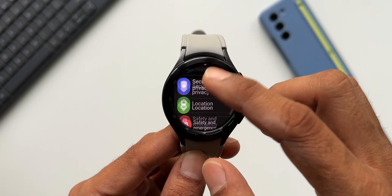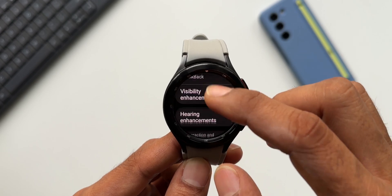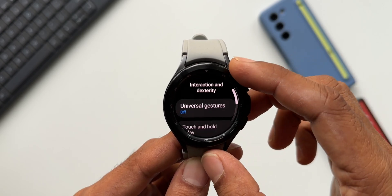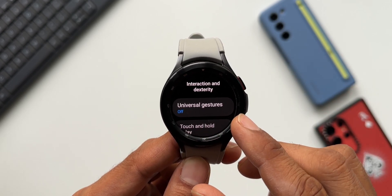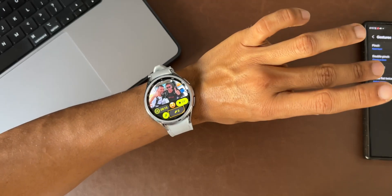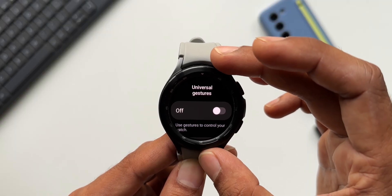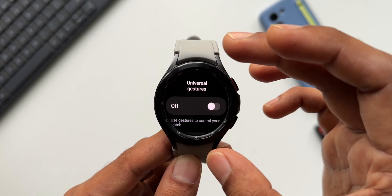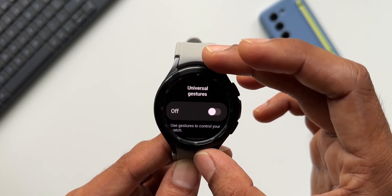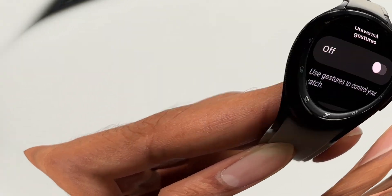In the settings menu, tapping on Accessibility shows some new features. Under Interaction and Dexterity, we have the Universal Gestures feature, which is brand new on One UI Watch 5.0 — you can use the watch without even touching it. I've discussed this feature in detail in my other video, and I've left a link in the description. Don't miss that video.